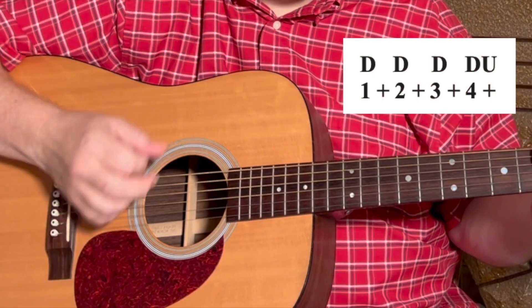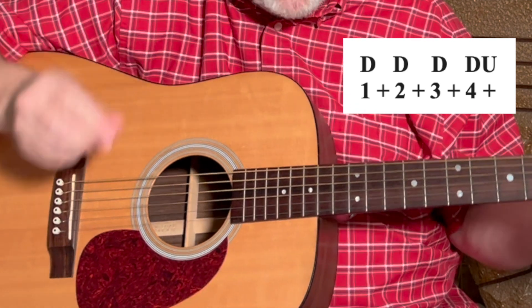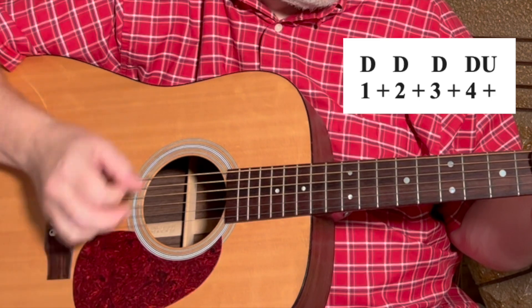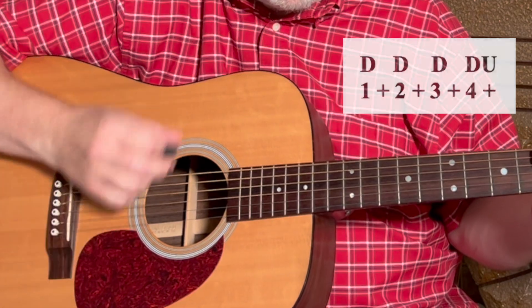The strum pattern is: down, down, down, down, up. Down, down, down, down, up. If we were counting that, it would be: 1 and 2 and 3 and 4 and.